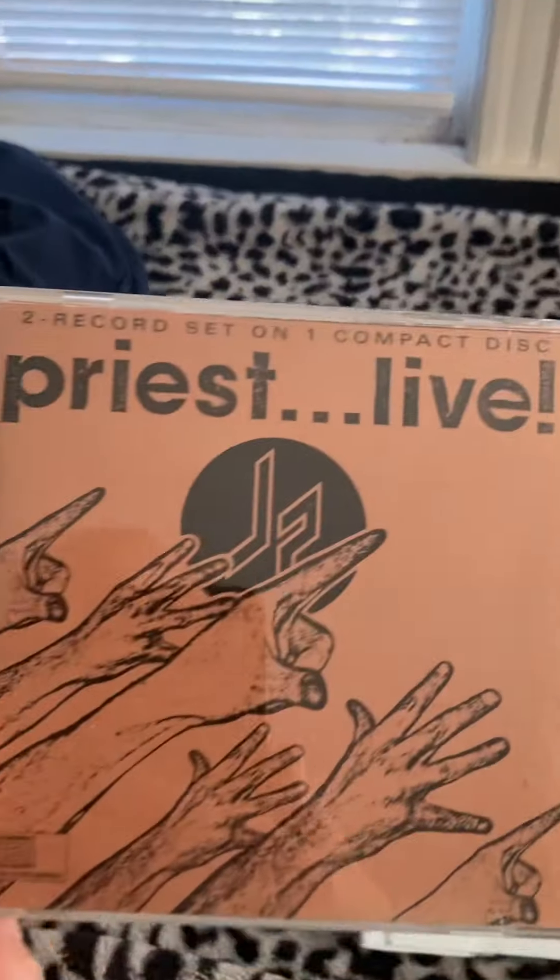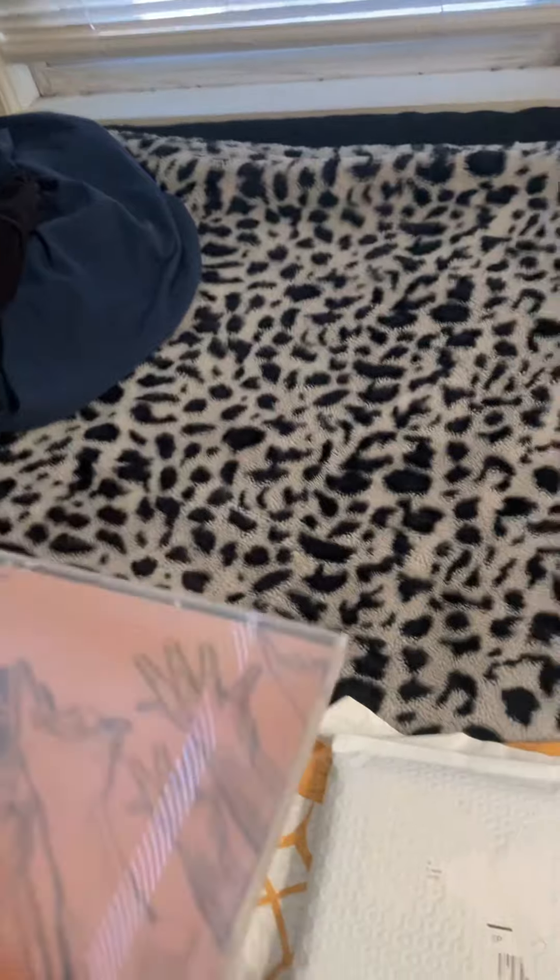First we have what I think is a first pressing of the Judas Priest live CD — not the remaster, this is the original version. I'm going to do a quick look at this and move on to the second part of the video. This is actually the same spine area as the 'Ram It Down' album which I got in the past. This is what the CD looks like — it has 15 tracks. Quick look and on to the next unboxing.